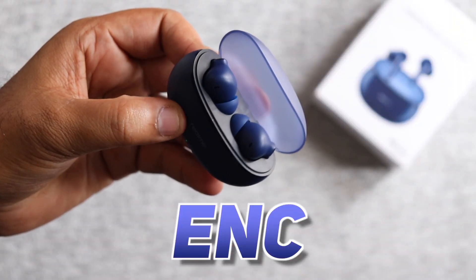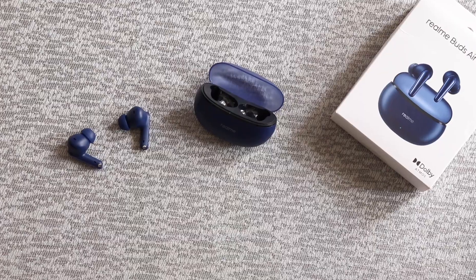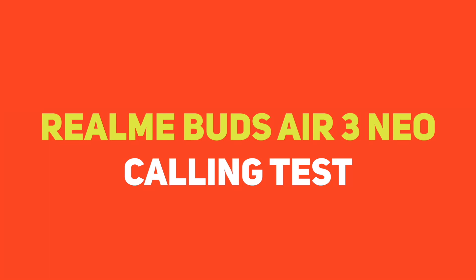The ear detection feature is not present here. I did a call test both indoors and outdoors — you can hear voices clearly with no problem. ENC stands for Environmental Noise Cancellation, and it cancels background noise properly. You are now listening through the Realme Buds Air 3 Neo. I am talking inside the house, and then I moved outside to a park with kids playing and water sounds.